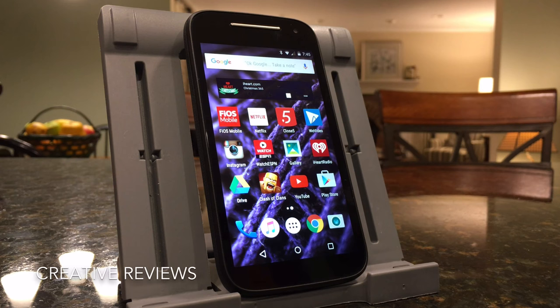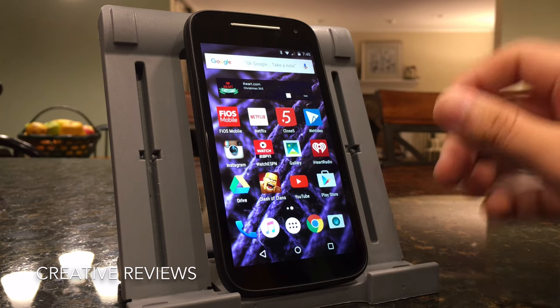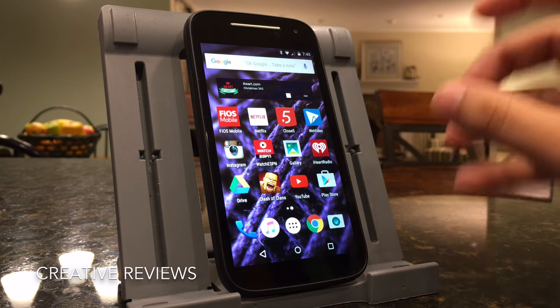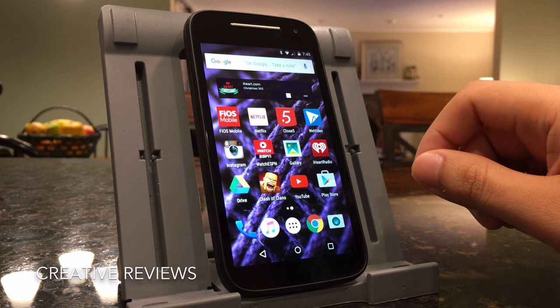Hey there everyone, this is Matt for Creative Reviews. Today we're here with the Moto E. This is the $10 doorbuster phone that I got at Best Buy. You can get this normally for $69.99 for Verizon prepaid.